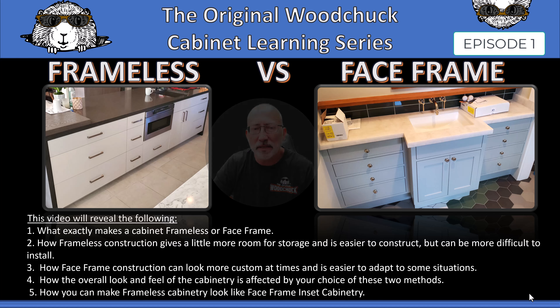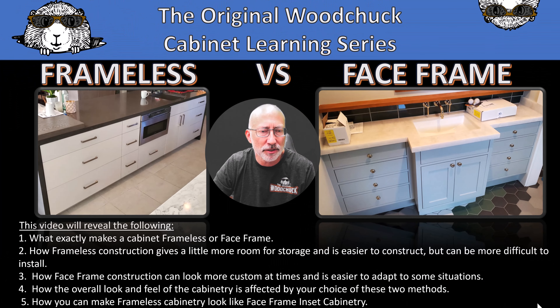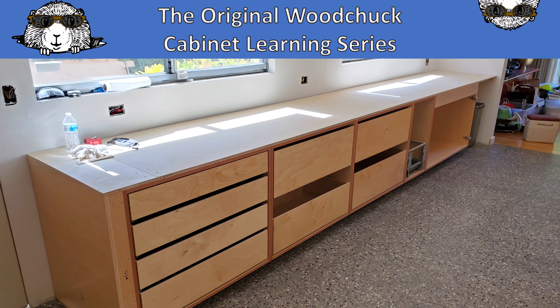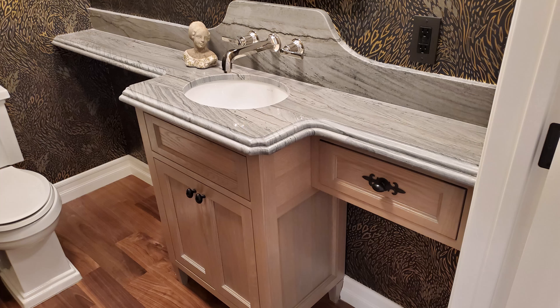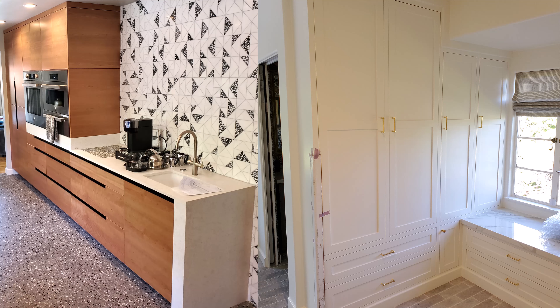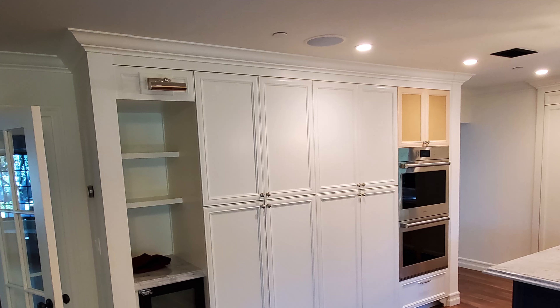One: what exactly makes a cabinet frameless or face frame. Two: how frameless construction gives a little more room for storage and is easier to construct, but can be more difficult to install. Three: how face frame construction can look more custom at times and is easier to adapt to some situations. Four: how the overall look and feel of the cabinetry is affected by your choice of these two methods. Five: how you can make frameless cabinetry look like face frame inset cabinetry.